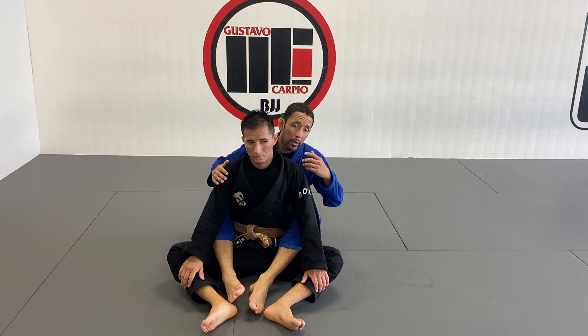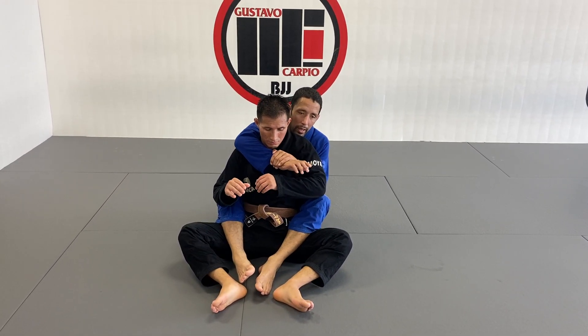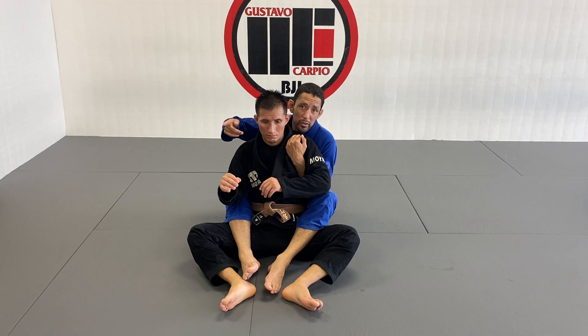We're going to start here from the back control. We're going to work two ways to apply a submission — not just on the silver control side, but opposite to the choking hand.